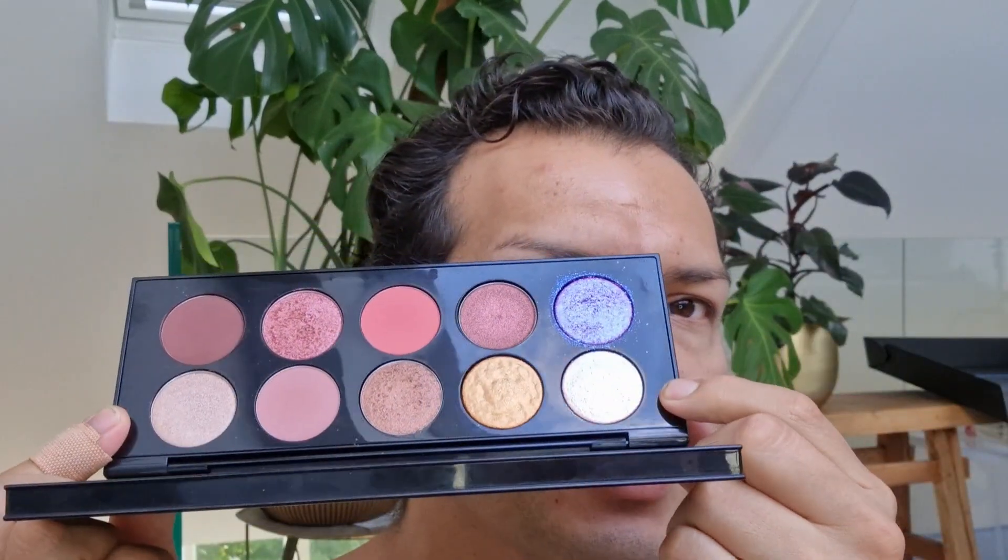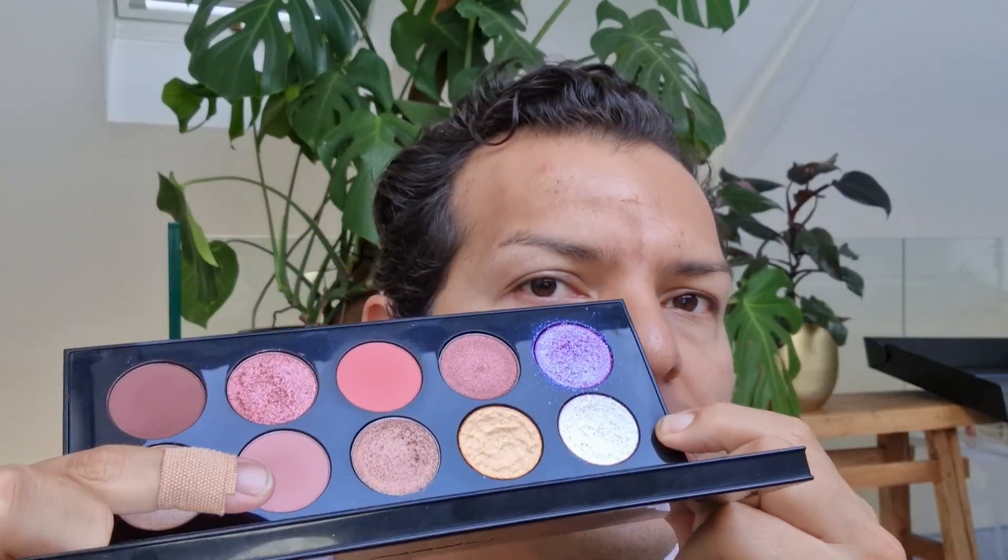Today I want to do more of a classic Hollywood, keep it very simple. I think I just might do the skin shade, and maybe this in the crease. We'll see, we'll keep it very ethereal-ish, and then let me go prime my eyes and we'll get into this tutorial.